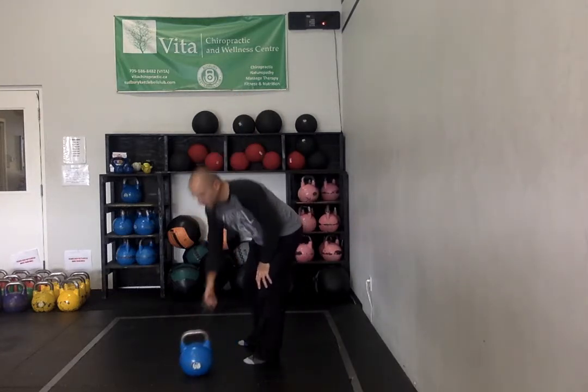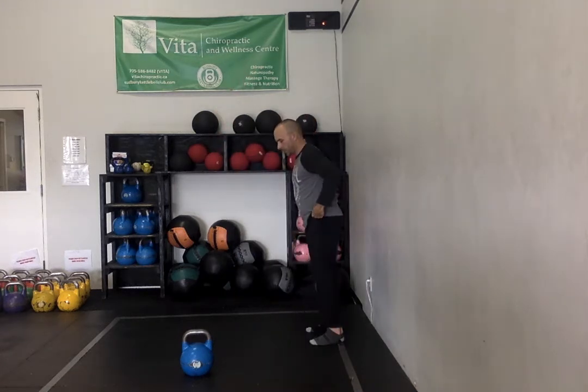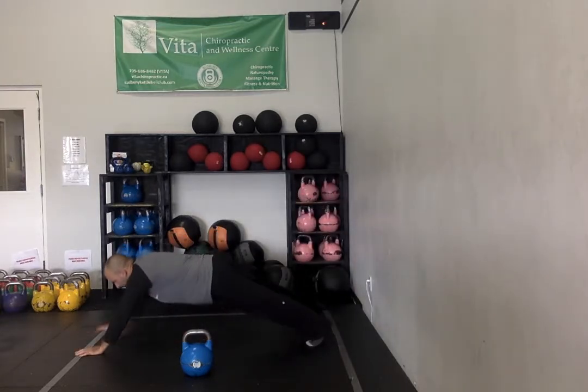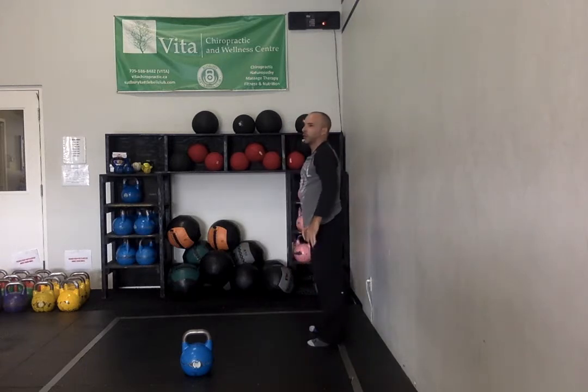From there, you're going to do an inchworm walkout — you're going to do six of them. You're going to try and walk your hands out further than your shoulders. So start standing, walk yourself out, get to here. It's going to be pretty easy. You're going to try and walk yourself out as far as you can, and you're going to do that six times standing all the way up.